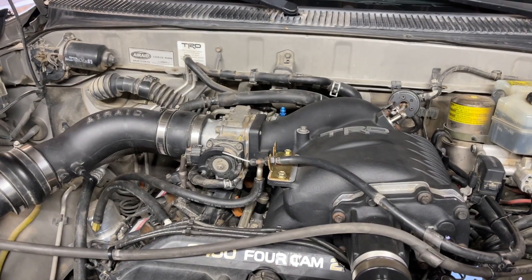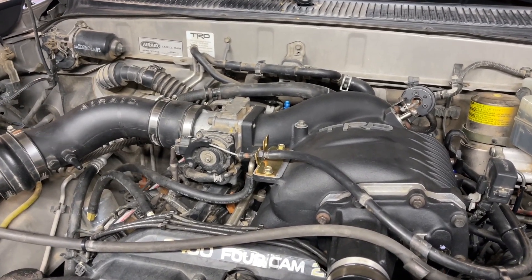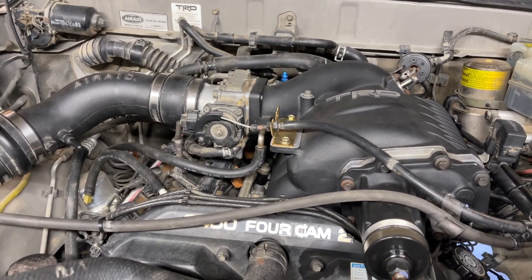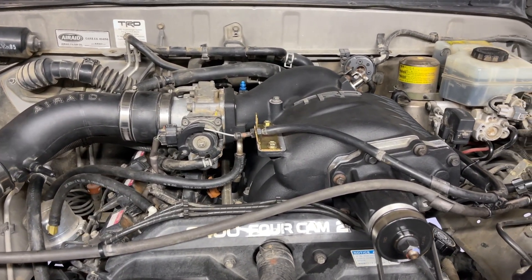Sean was getting a rough start in the morning — it would eventually throw a general misfire code, a P0300, so it wasn't letting him know which cylinder it was, just a general misfire. Then after the engine would run for a while it would smooth out and run pretty good.